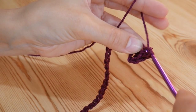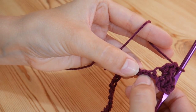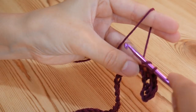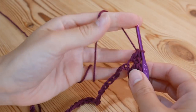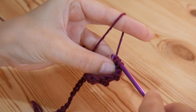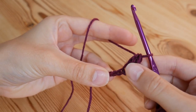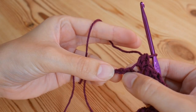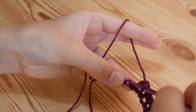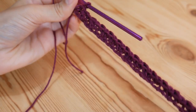Then we're going to skip one chain and work into the next one along, doing the same thing again — a double and a treble into that next space. You're going to miss one and then do a double and a treble into the next one all the way along. You can pause the video here and work your way back. When you get to the last two chains, you're going to miss one as normal, but into the very last chain you're just going to do a double crochet — UK double, US single — and that's your foundation row done.